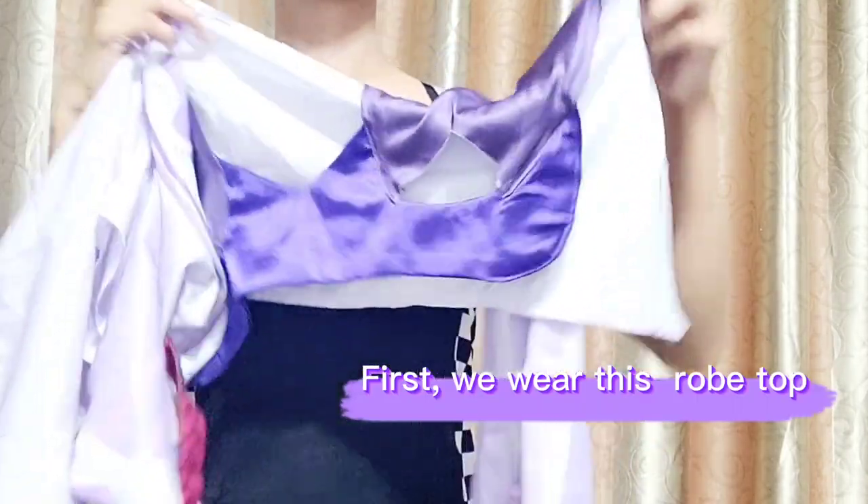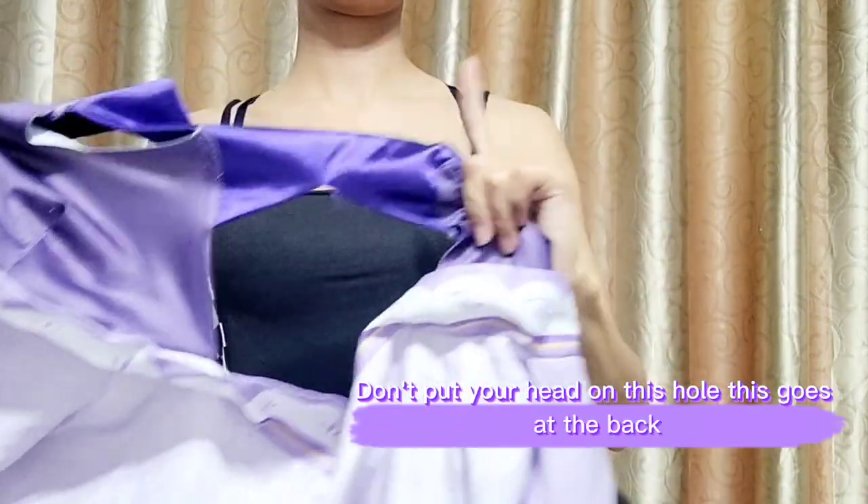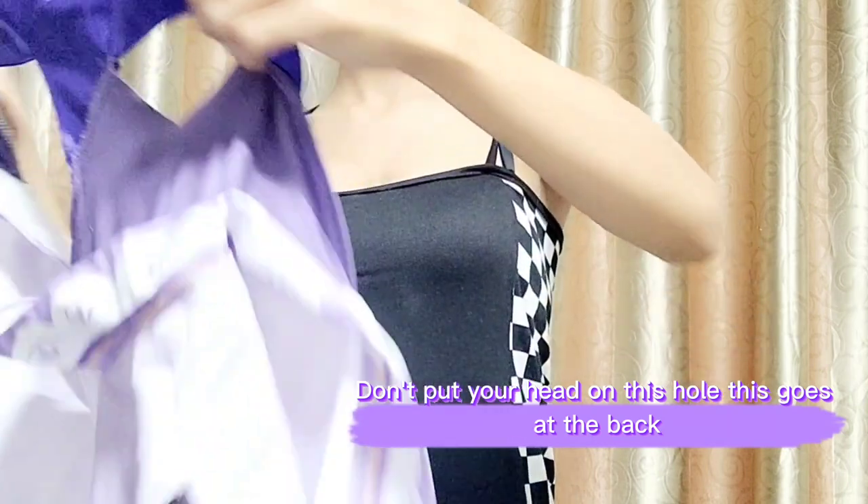First, we wear this robe top. Don't put your head through the hole that goes at the back.